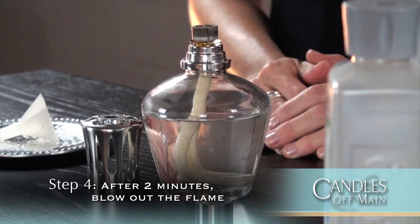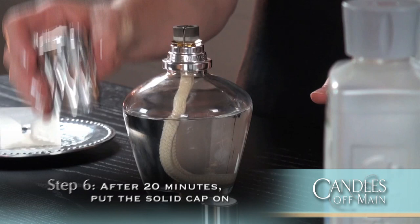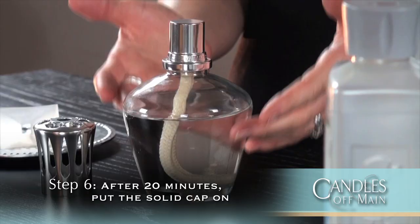Next you want to put the vented cap on the lamp — this protects the burner. You know that the lamp is working because it will give off a little bit of heat from the top and you can also smell the fragrance in the air. After 20 minutes, carefully remove the vented cap and put on the solid cap. This stops the lamp from working and preserves any oil remaining in the lamp, but you will still smell the fragrance in the air for a few hours.